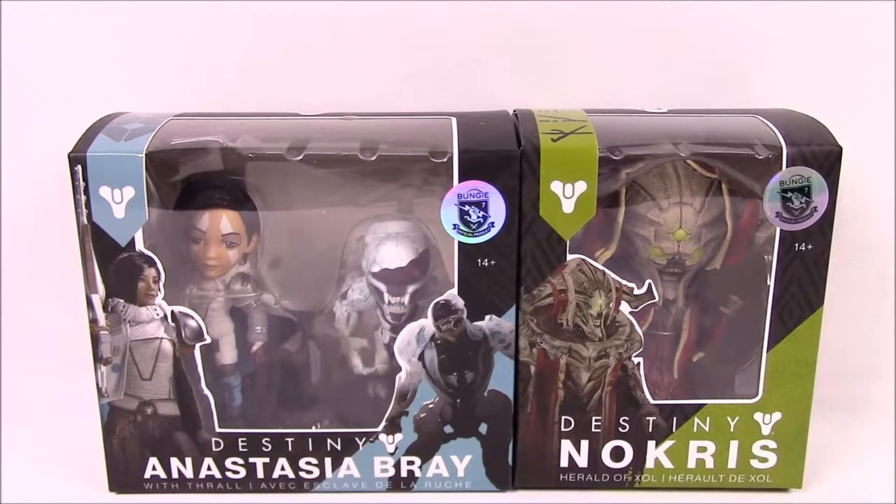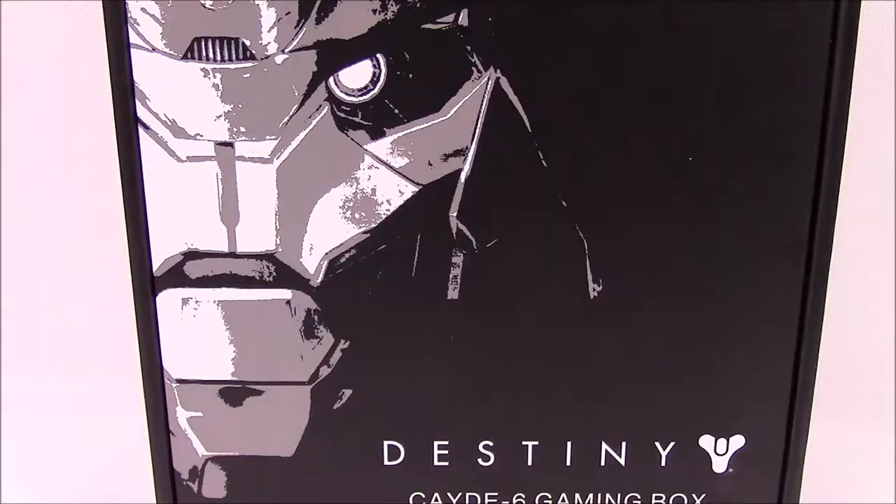What up, Guardians? Awesome Nerd Show here today, and we're going to be doing some reviews of some Destiny items. First up, we've got the Big Shot Toy Works Anna Bray and Nokris, and the Destiny Cayde-6 box from GameStop.